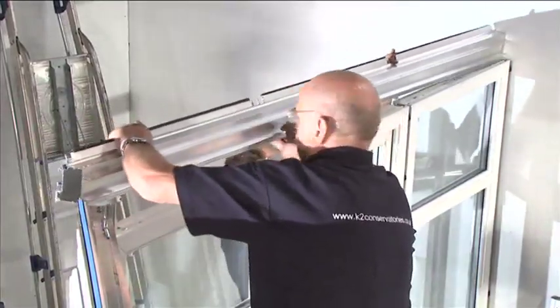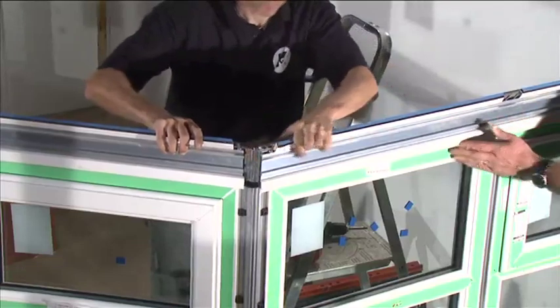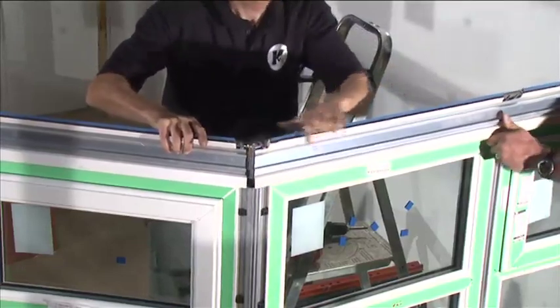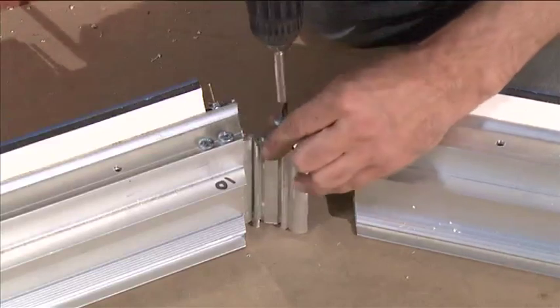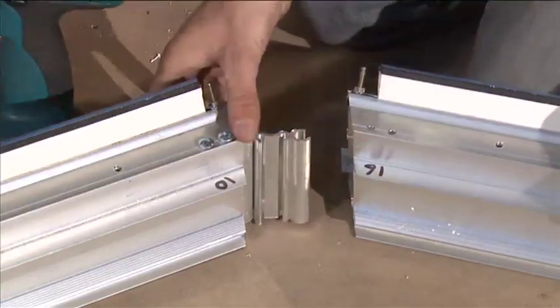Position the eaves beam centrally on top of the windows. The inside face of the overhang will sit against the front face of the panels, and the end of the eaves beam will be flush with the outer face of the side panels.